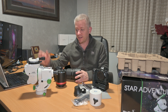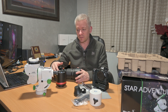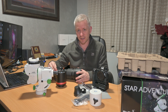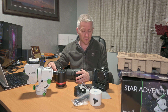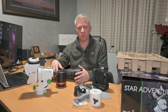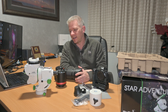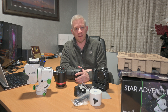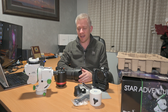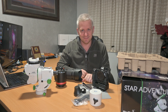Anyway, pretty excited — Sky-Watcher Star Adventurer GTI! Let me know if you've received yours yet. If you were in the very first pre-orders like I was, hopefully you've had a call or message to say yours might be available. Let me know in the comments below what you think a good little setup would be for the Star Adventurer GTI. That's it for me — pretty short video, but I hope you've enjoyed it. Leave me a comment and don't forget to subscribe. Until next time guys, take it easy. See ya!